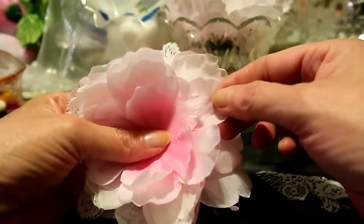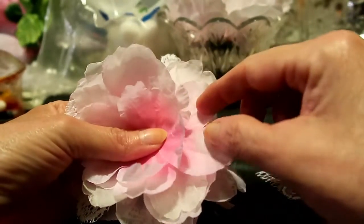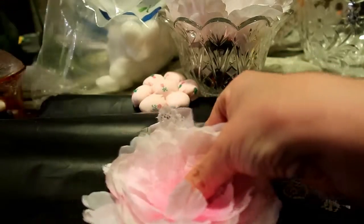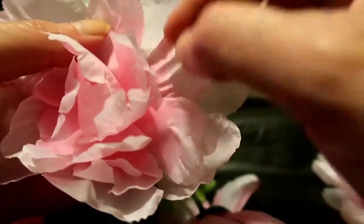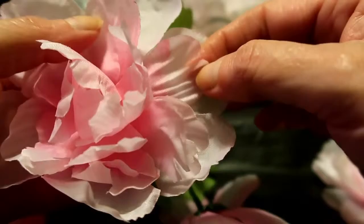Then I went to the next smallest, and then the next smallest, and it's got the little wavy petals. Those are regular petals. I guess when they get smaller right here, they get more jagged-y looking. Is that a word? Anyway. So I guess that's why.